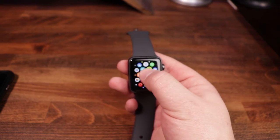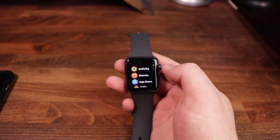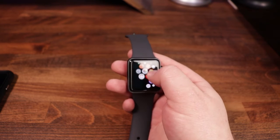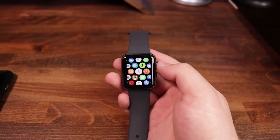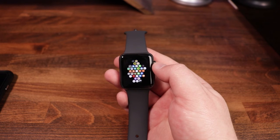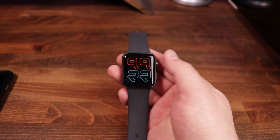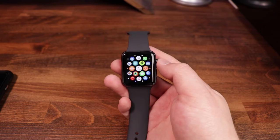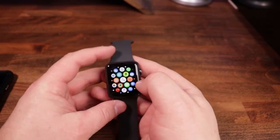If you tap and hold, you do have the option to switch from a grid view to a list view. One thing I really like about this watch is the grid view — it's kind of like a cool map-like look. Once you're in the grid view, you can actually use the crown to scroll in and out. If you need to zoom out to locate or find another app, you can scroll out. Once you zoom all the way back in, it takes you to your watch face. To get back to the grid view, just press the crown one more time.